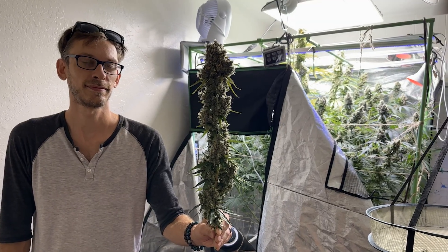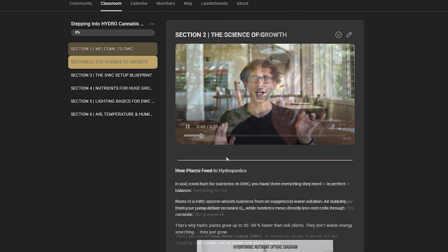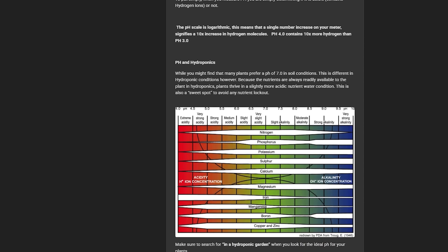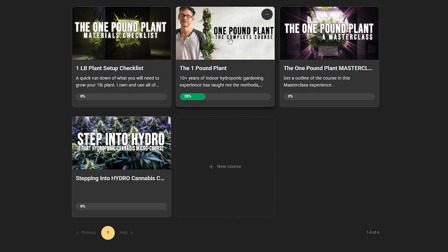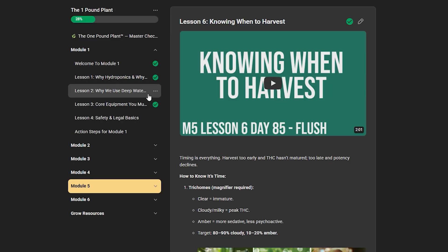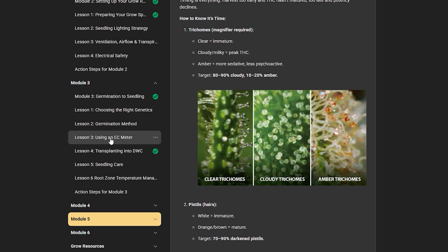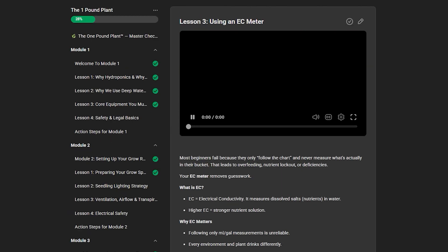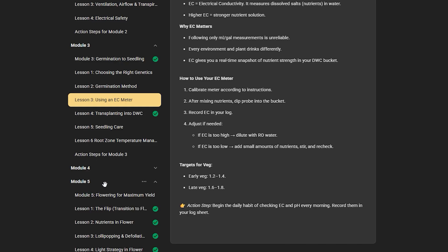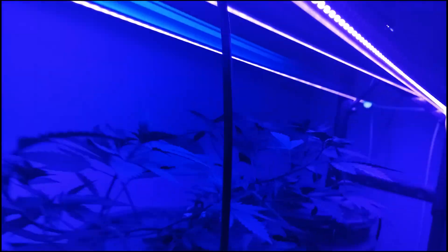If you're the kind of person that gets more out of hands-on step-by-step courses, check out my two courses. I have Step Into Hydro, a mini course that teaches you everything you need to get started with hydroponic indoor cannabis cultivation. And I have my flagship course, The One Pound Plant — a complete education covering seed to harvest, pulling a complete one pound plant in an indoor grow environment. The course contains 40 lessons, each with its own video, guide, checklists, and action steps. Check out the links in the description box below, and until the next video, let's grow together.